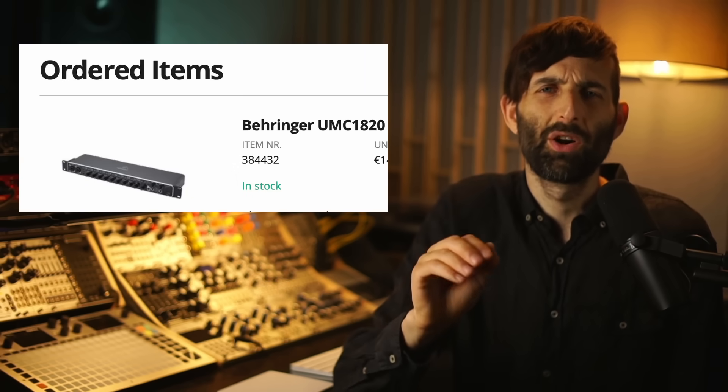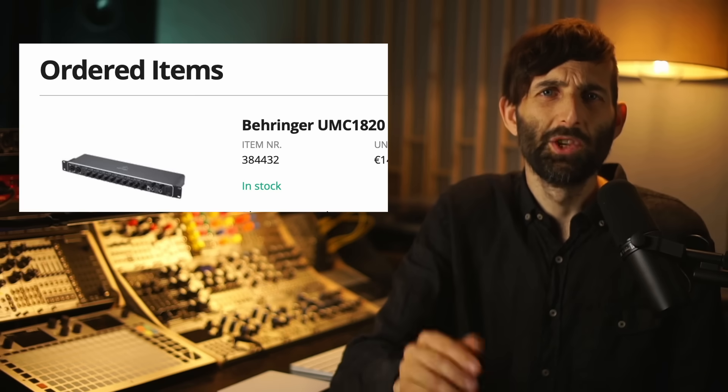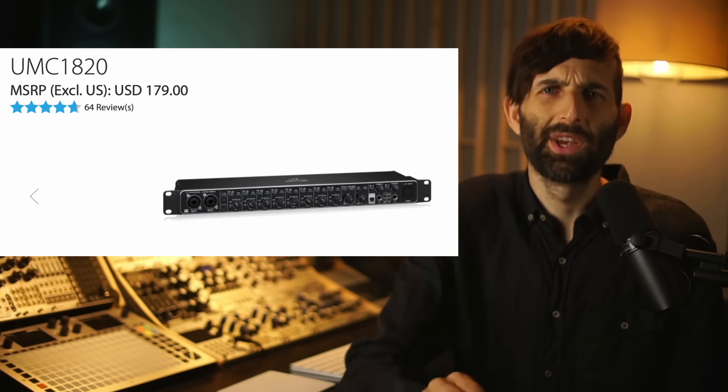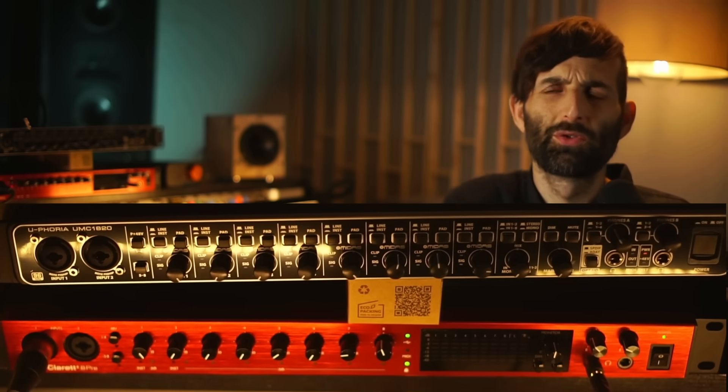So I immediately went to Thomann and ordered their only interface currently offering eight mic pres, the UMC-1820, and it just arrived. We're going to put it through some inarguable objective tests in this video and see how it compares to the Focusrite Claret. If the Behringer unit performs the same or better, you'll see that in these tests.